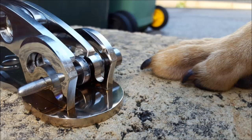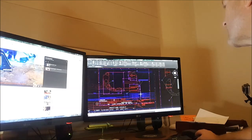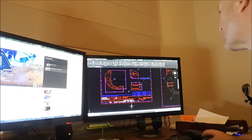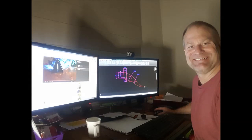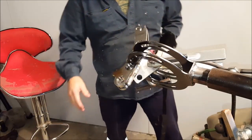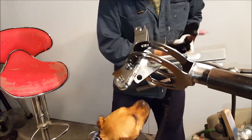Hey guys, Glen Jones industrial design — thanks for stopping by my webpage. Having a look, you'll see that I make heaps of cool items out of metal. I get a bit of a helping hand from my dog Bullet; he comes and helps me now and again with some of the work on the projects.